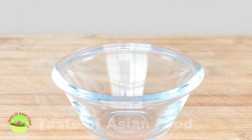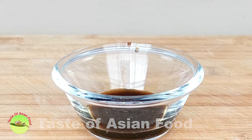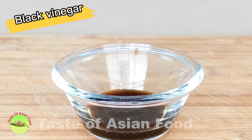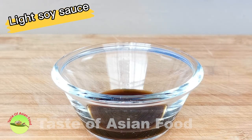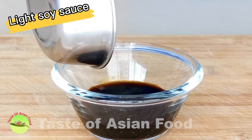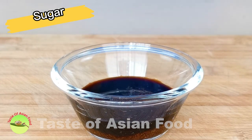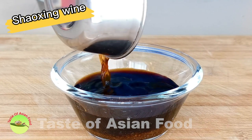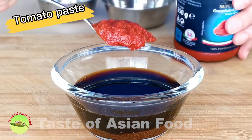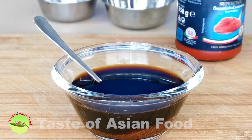Now let's move on to prepare the sauce for the shrimp. It is a combination of savory, sweet, and sour, which is the characteristic flavor of General Tso's. First, we need some black vinegar, light soy sauce, sugar, Shaoxing wine, and lastly some tomato paste. Give it a mix and set aside.